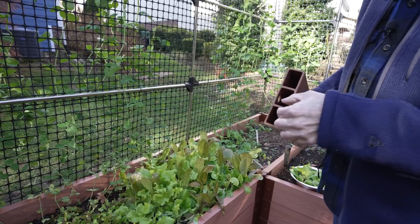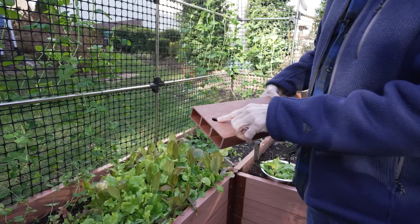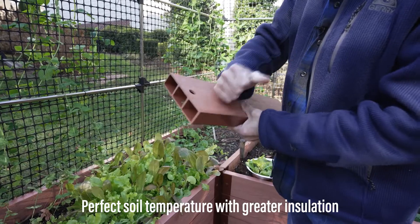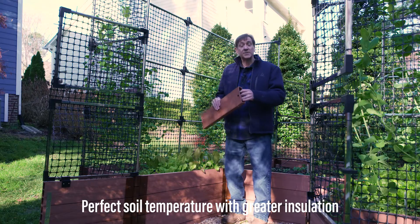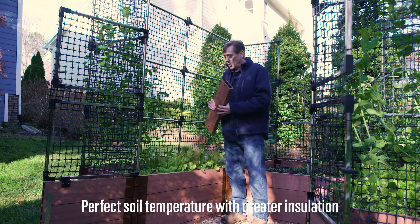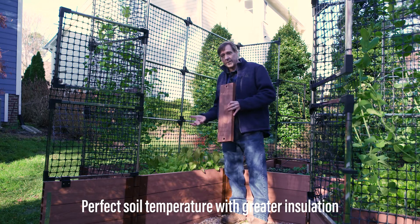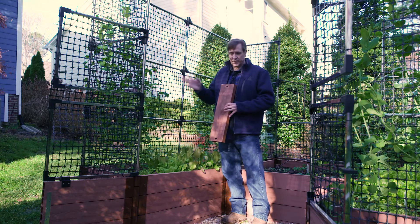What's special about our timbers is the I-beam construction. The hollowness in the boards actually traps air in between and insulates the garden, which helps regulate the soil so it doesn't become too dry, too cold, or too hot.